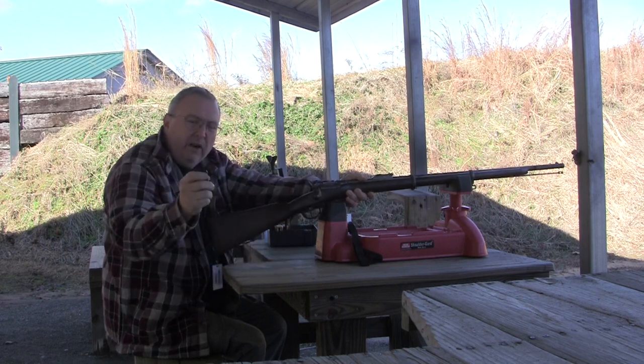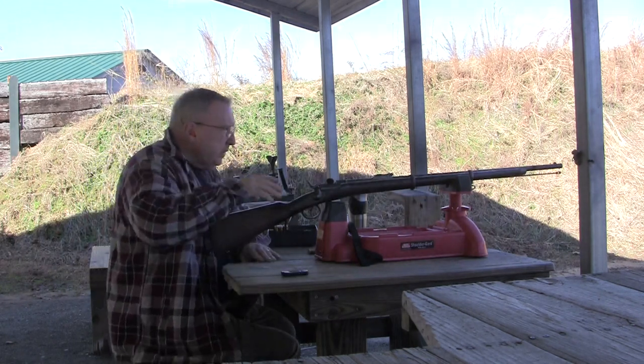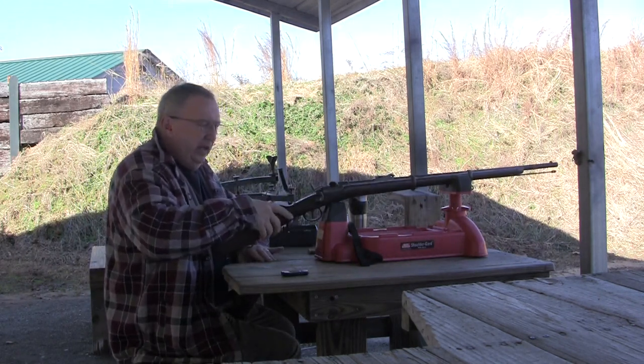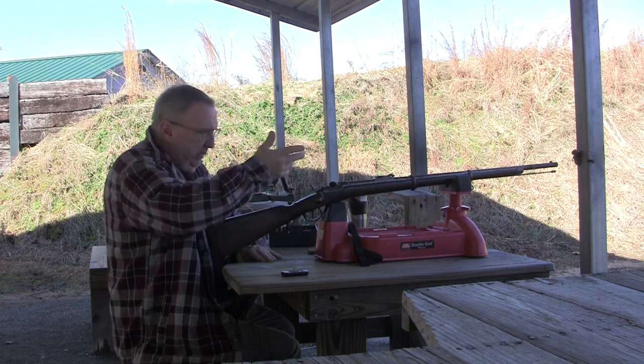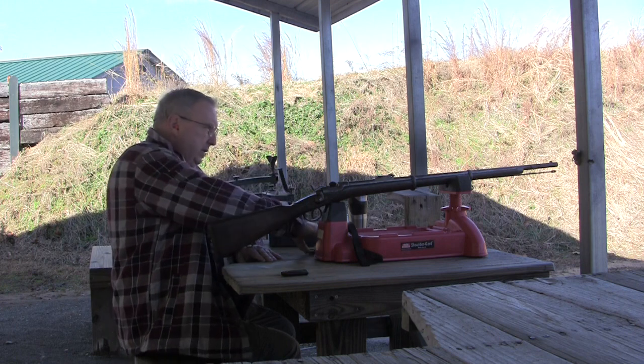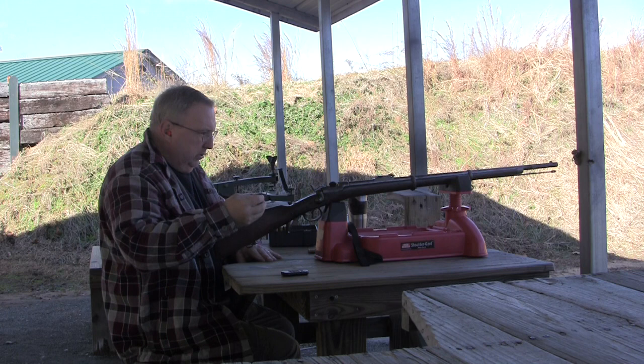I'm going to walk down and see how far the sights are off. Shooting a little high and to the left, so these sights — obviously somebody attempted to fire this gun before — the sights have been moved. So we'll see.